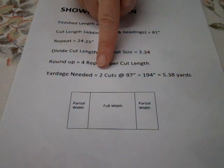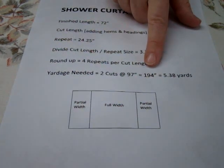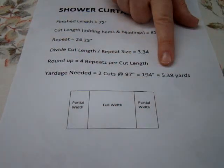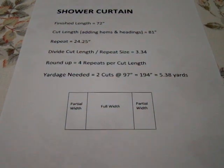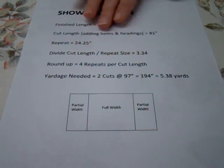My yardage needed would be 2 cuts at 97 inches, which equals a total of 194 inches, so I would need 5.38 yards of fabric. So if you are having somebody make you a shower curtain and they tell you that you need 5 and a half yards, you may be thinking, how can we possibly use that much fabric? And this is the reason why.